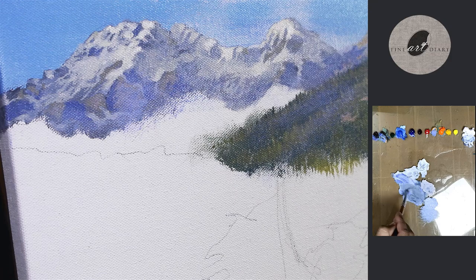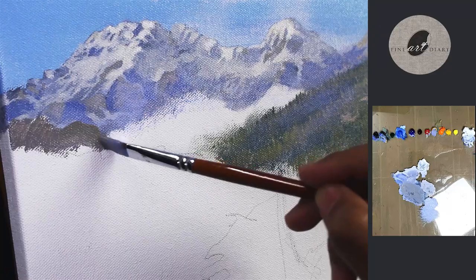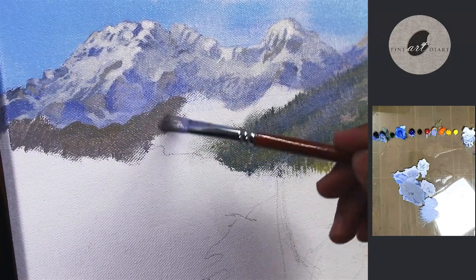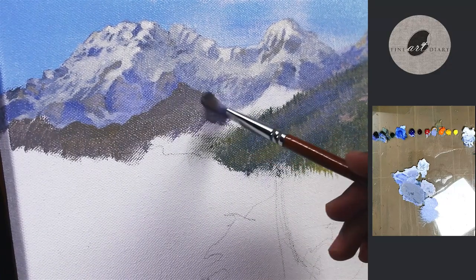Now let's add two more peaks in this area. Once again I am starting with the blocking. Because the height is very less in this, there will be very little snow-covered area.